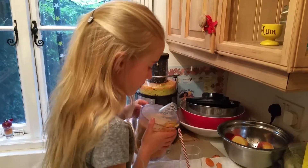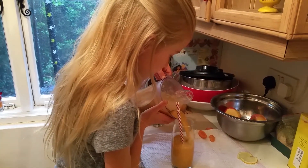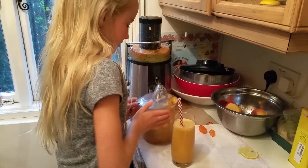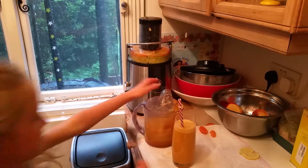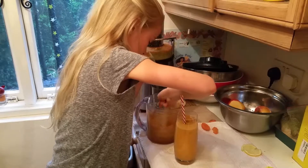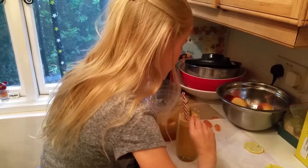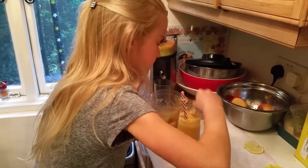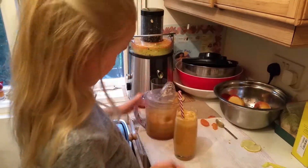It looks very yummy. I'm just going to take the whole thing and pour it up to the top. Mmm, it looks very yummy. The last thing I'm going to do is take a teaspoon and smooth out the foam — take the foam and smooth it out. It looks very yummy. There's quite a bit more left.